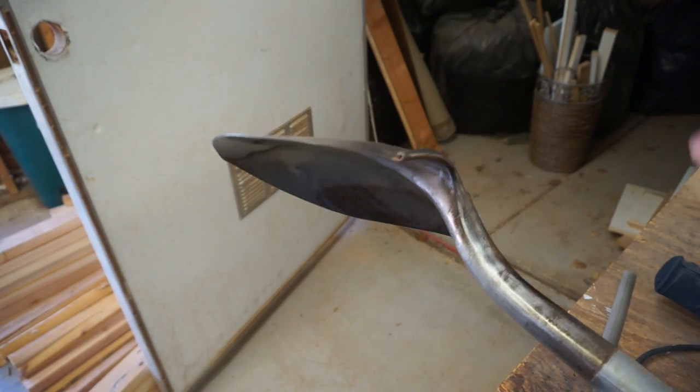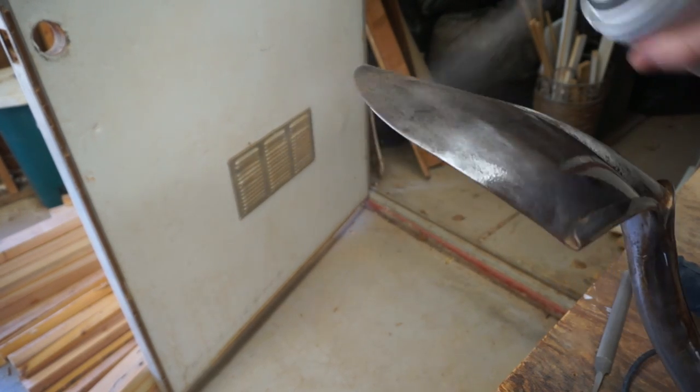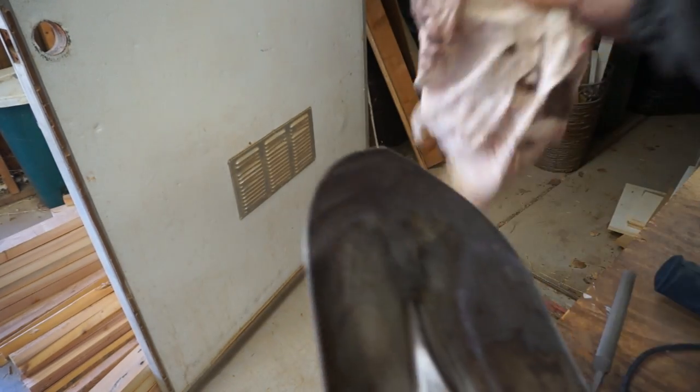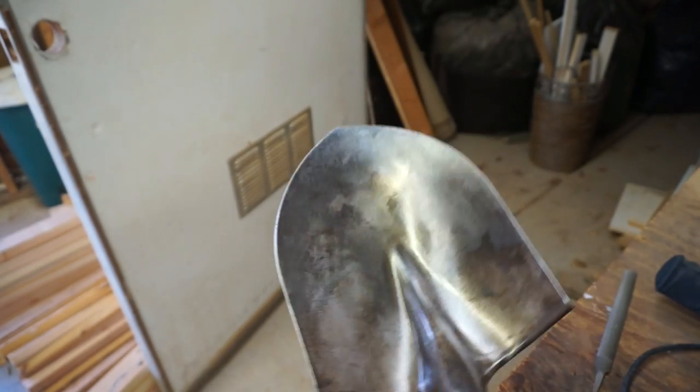Now that the shovel has been de-rustified and sharpened, we need to protect it from rusting again. Some people use boiled linseed oil, and others have used WD-40 with some success, though I'm not a big fan — I think it comes off too easily. The one I use is Rust-Oleum rust inhibitor, a coverage-based spray that has worked very well for me. Simply spray a coat covering all the metal bits, then wipe off the excess with a rag so it doesn't drip. That rust protection should last a decent bit.